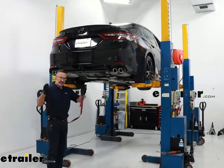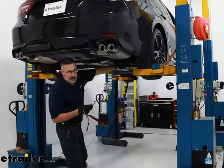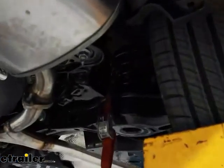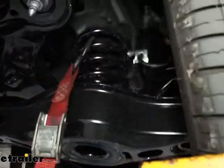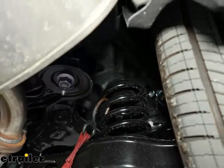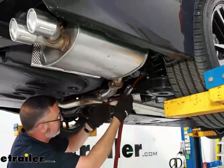I'm going to take a cam buckle tie-down strap and hook it on the coil springs underneath on each side of the vehicle. This is going to help support the exhaust when we lower it down — that's going to be one of our first steps. We need to get some clearance under here. I've hooked it to the coil spring and cinched it up for right now.